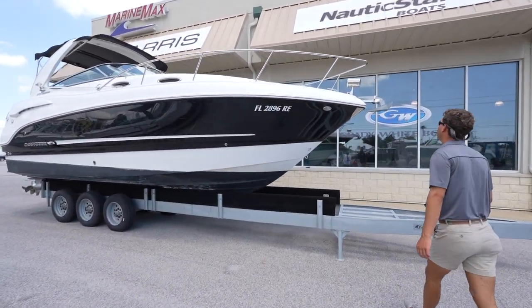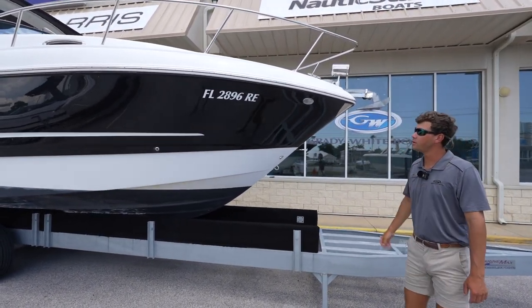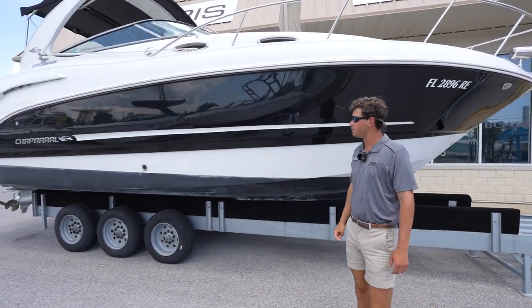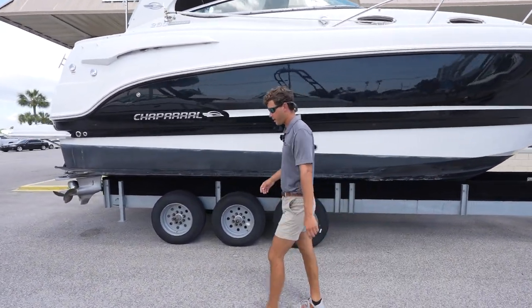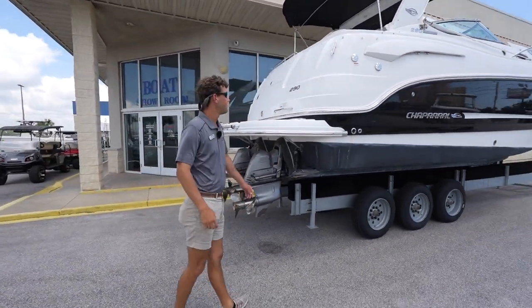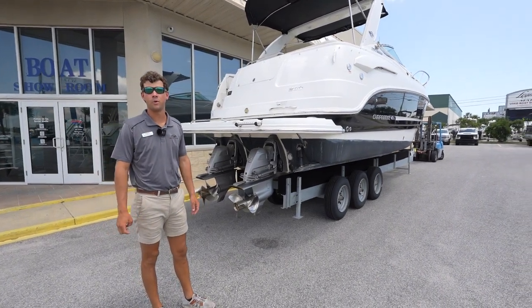Up front, this boat is equipped with a galvanized anchor as well as a spotlight. You'll notice this boat is in good shape with black paint, and it does have bottom paint on it. Stepping towards the back, it does have a swim platform — nice for being an island — and it is equipped with Volvo 225 horsepower motors.